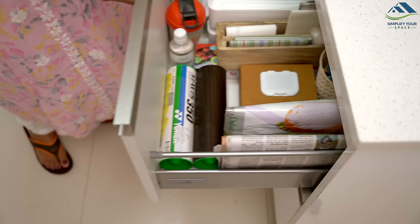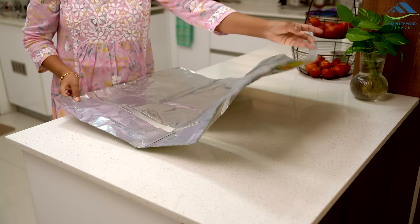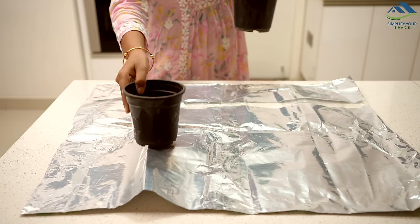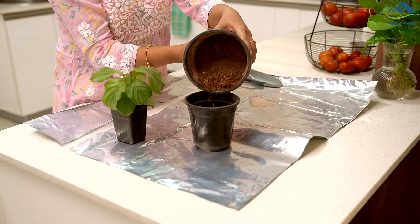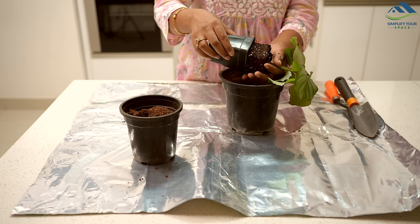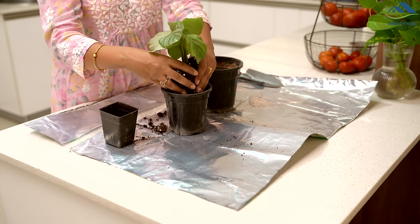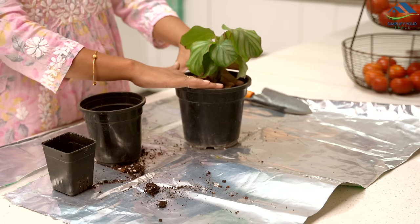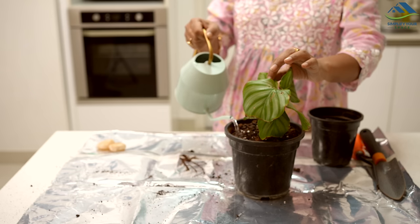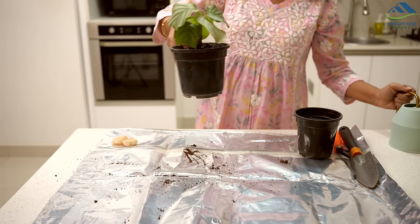Whenever I need to do repotting of plants or plant maintenance, I spread this sheet on the counter and place the plants on it, making it easy to work comfortably. Because the sheet is plastic, it is waterproof, so any mud or water that spills during plant care is contained, keeping the counter clean. These simple tricks make daily life easier and help with household chores.